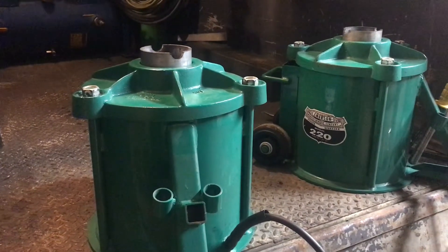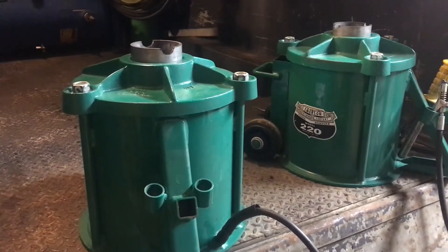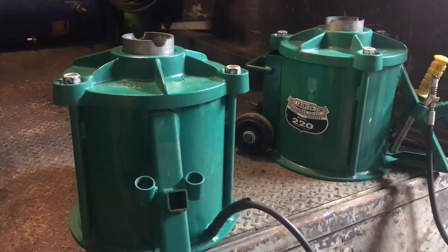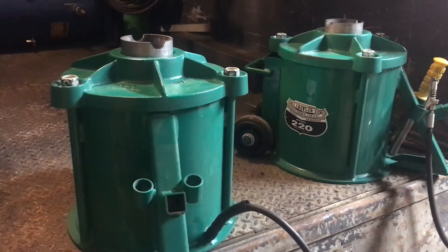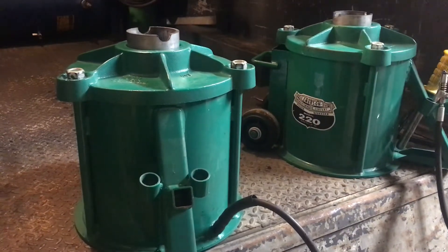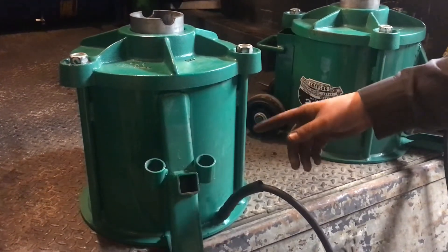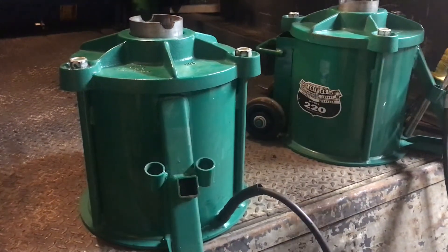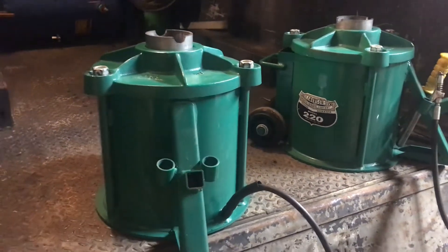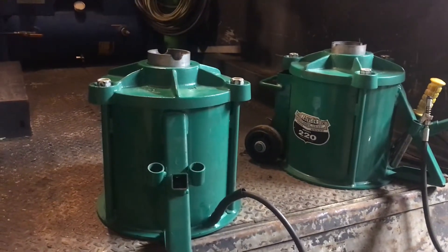They're rated for 200 PSI. For us, we don't regulate our air at all - both shop air and on the truck runs about 180 PSI. It's nice not to get something that's only intended for 90 PSI when you're running twice that. With something like these, there's maybe three gallons of air in there. If one of these were to detonate at 180 PSI with three gallons of air in it, I don't want to be anywhere near it - that's a small bomb at that point.